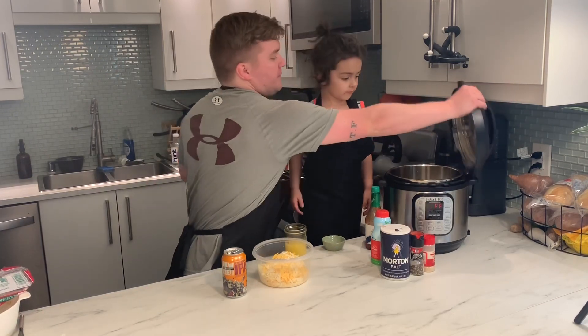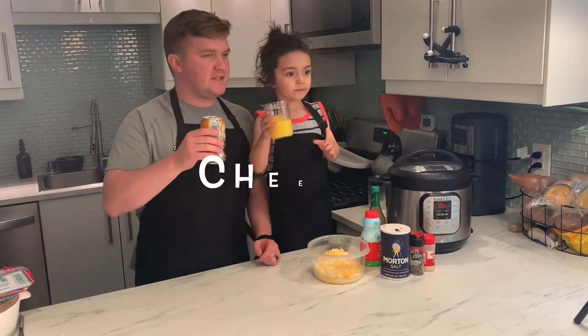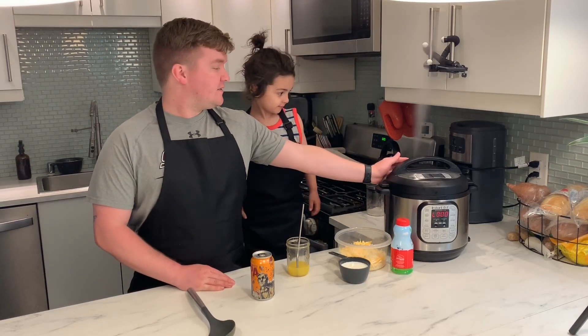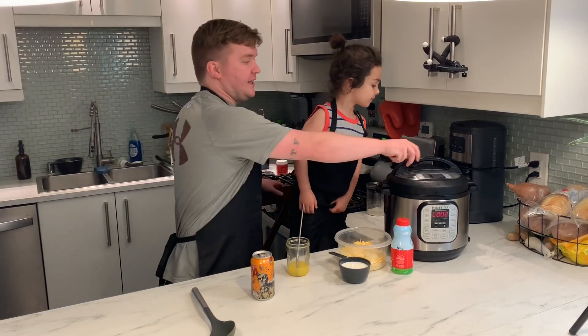Now we're gonna cook it for five minutes. Okay, our macaroni's done cooking, so now we're gonna switch this over to do a quick release. We're done cooking. Let's take the lid off.